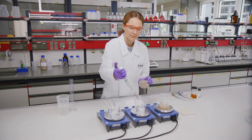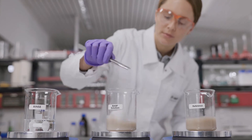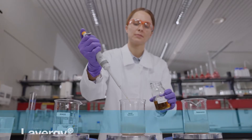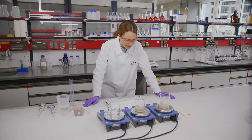Two glasses are filled with water. Graying compounds are dispersed into the water. A piece of white fabric is then placed in each glass. Then a few drops of Lavergy Seabright 100L and other BASF Performance Boosters are added to one glass.